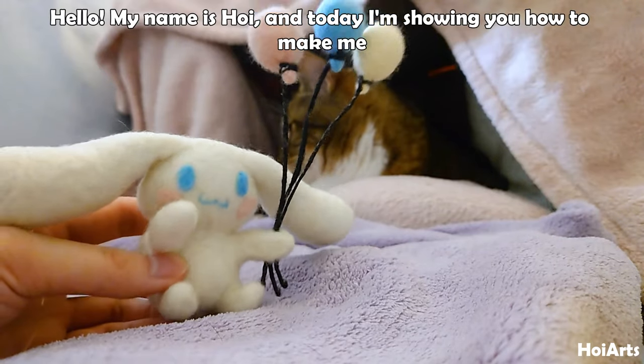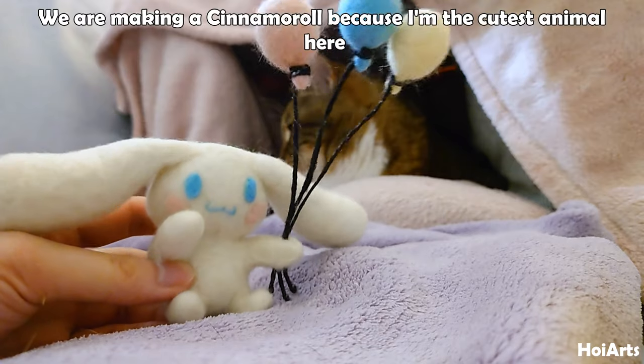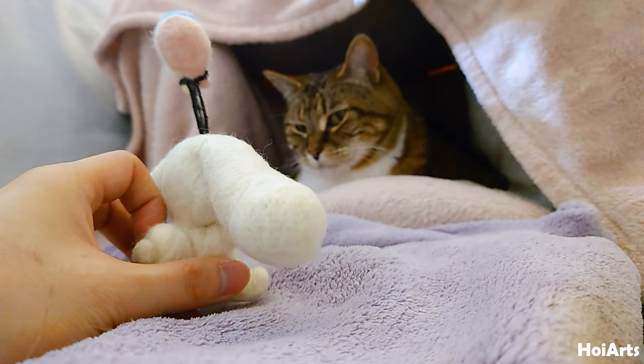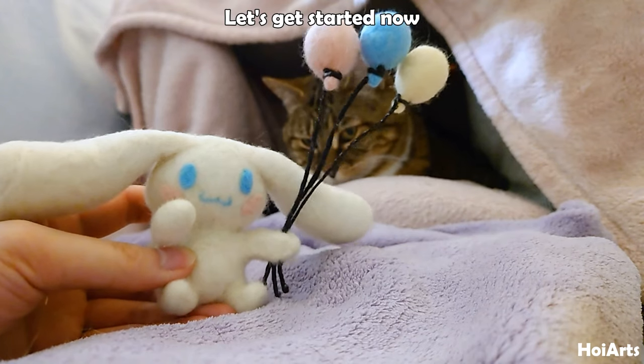Hello, my name is Hoi and today I'm showing you how to make me. We are making a cinemoral because I'm the cutest animal here, definitely not the cat behind me. Anyway, let's get started now.